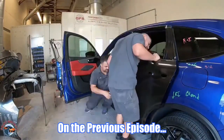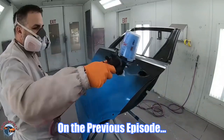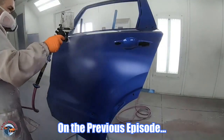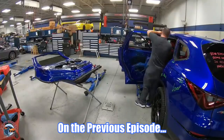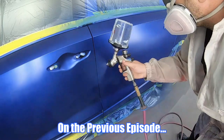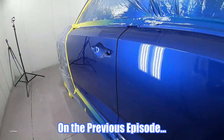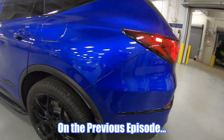On the previous episode of Paint Society, we test fit our brand new MDX door and then brought it into the paint booth to give it a full paint job inside and out. Once the door was dry, we brought it back into the shop, did the final mounting onto the MDX, and installed all the critical components to make the door work. In this episode, we'll show you how to prep and blend paint into the adjacent panels and give it a brand new OEM finish.